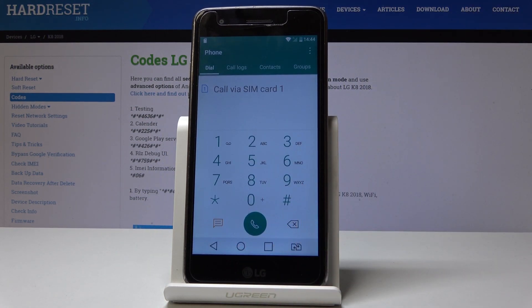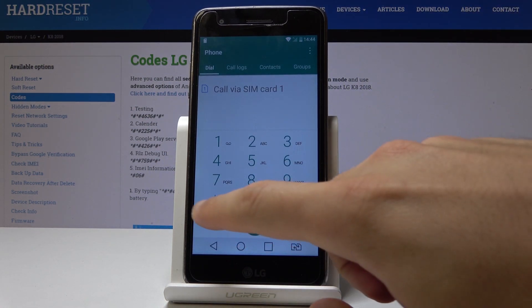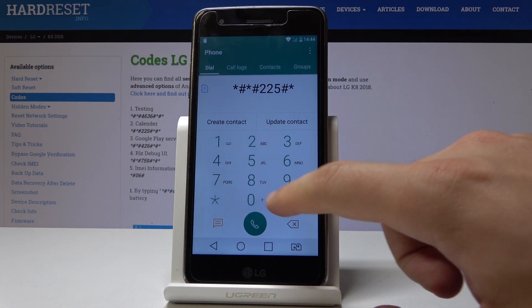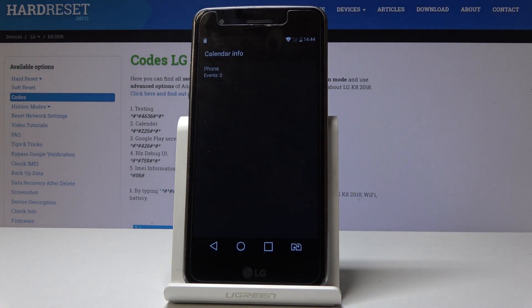Now let me show you how to open the Calendar Info. Use the code: asterisk pound asterisk pound 225 pound asterisk pound asterisk. The Calendar Info pops up.